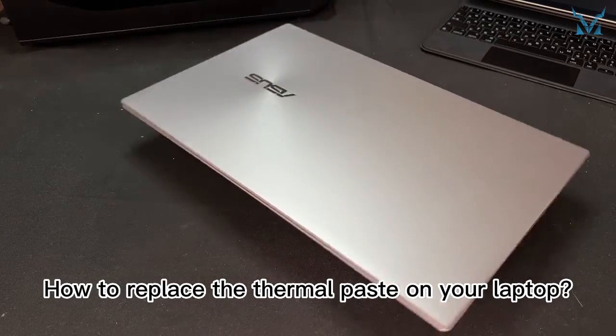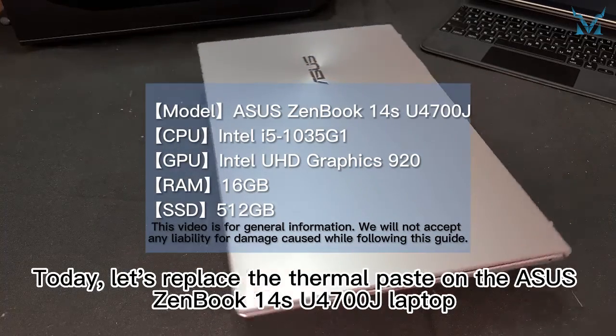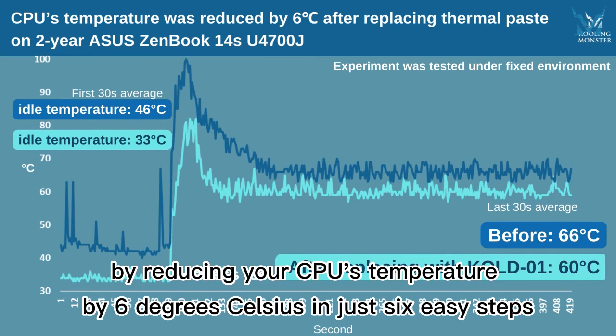How to replace the thermal paste on your laptop. Today, let's replace the thermal paste on the ASUS Zenbook 14's U4700J laptop as our followers have requested. Get ready to revitalize your laptop by reducing your CPU's temperature by 6 degrees Celsius in just 6 easy steps.